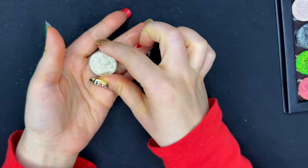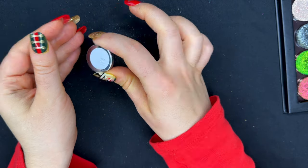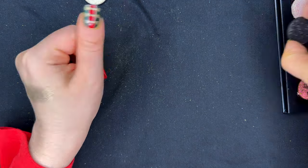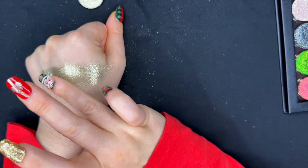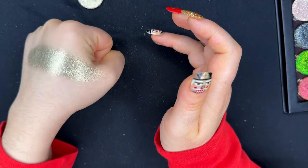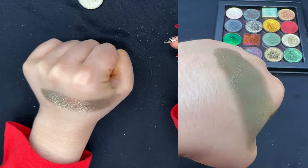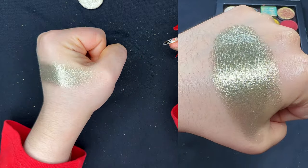No Christmas palette would be complete without something super shimmery and silvery. This is Cesium from Terra Moons, which is an ultra metallic. The texture feels very similar to Dark Side in that it looks comprised of tiny shimmery particles, and it looks super metallic on my hand. This is also a beautiful one-and-done shade for the eye, or for a smokier look you can use black or gray in the outer V and use this on the inner half of your lid. Super pretty and shimmery for this time of year.